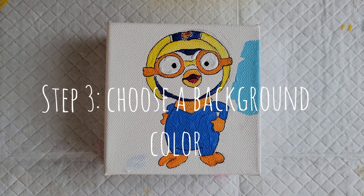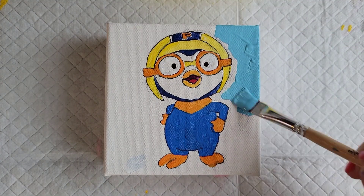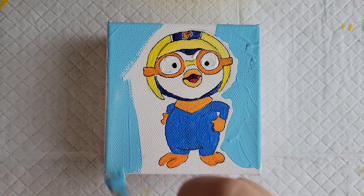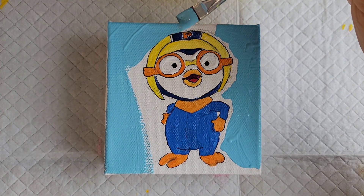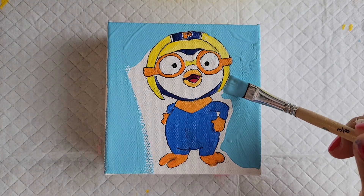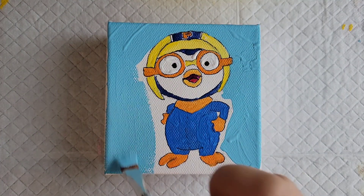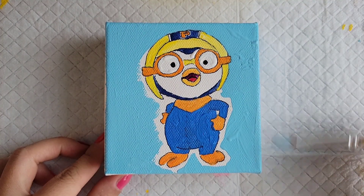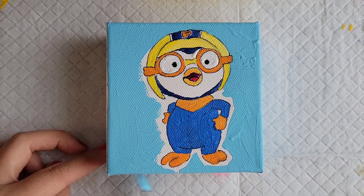I decided to make Pororo's background a bright baby blue — I think it's a really pretty color for his background. And Petit, his counterpart in the show, I'm gonna make hers pink. I think that's gonna be really cute. And here I'll just be coloring in the sides of the paintings.